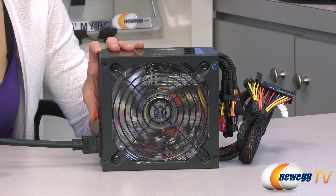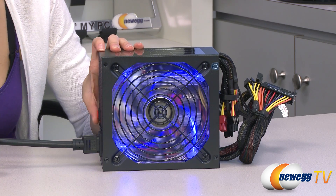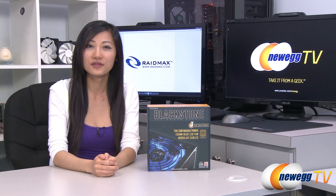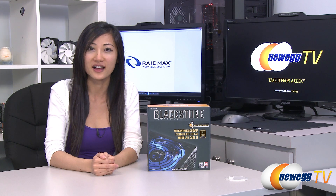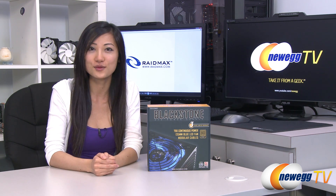Here's a demo of the fan LED. I'm just going to press this red button here to turn it on. That wraps up our overview on this RAIDMAX Blackstone Series RX 700 AC 700 watt power supply. I'm Joanne and if you enjoyed this video, be sure to subscribe to our Newegg YouTube channel. Thanks for watching Newegg TV and we'll see you next time.